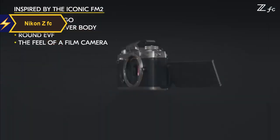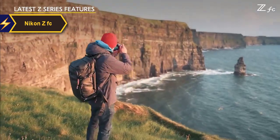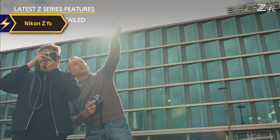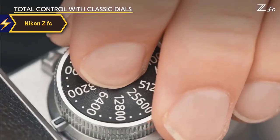The design details extend beyond mere aesthetics. The ZFC includes a varying-angle touchscreen that can be flipped, replicating the experience of relying solely on a viewfinder, just as photographers did in the film era. The top of the camera features manual dials for ISO, shutter speed, and exposure compensation, mimicking the tactile controls of traditional film cameras.